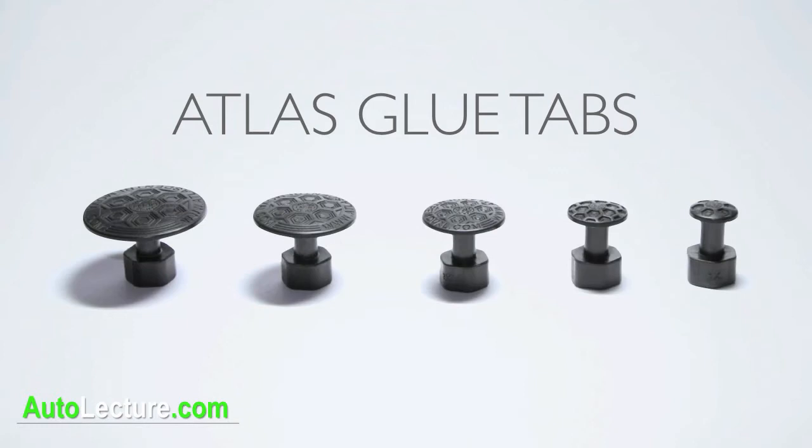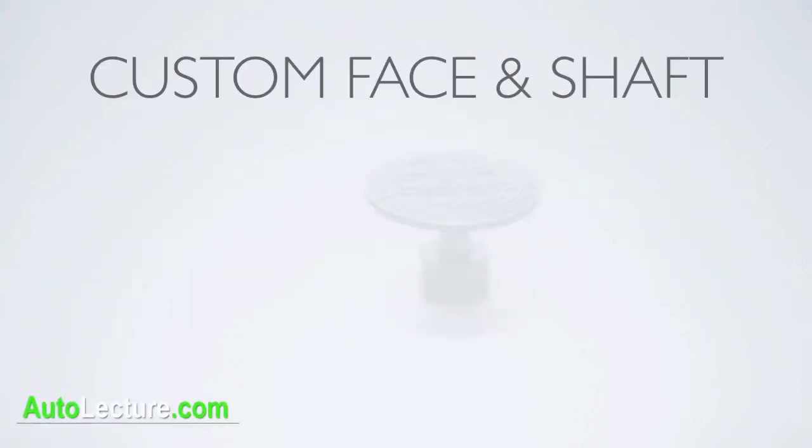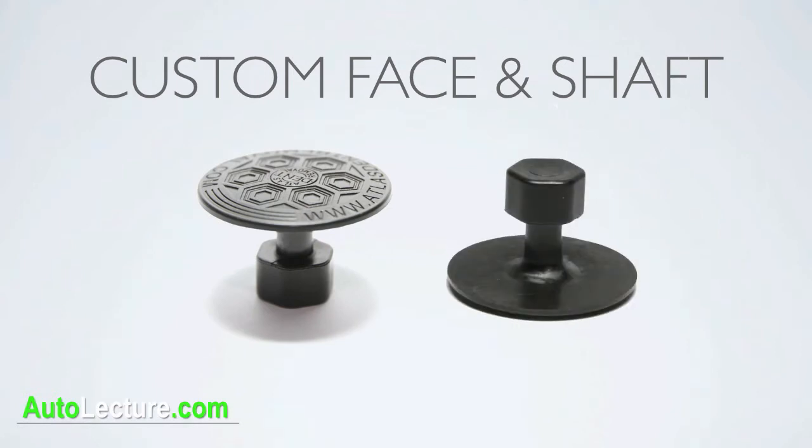Introducing the Atlas Olympian Glue Tabs. The outer design tab is molded with a unique pattern to ensure a strong grip to the glue, while the shaft of the tab ensures durability for numerous pulls.